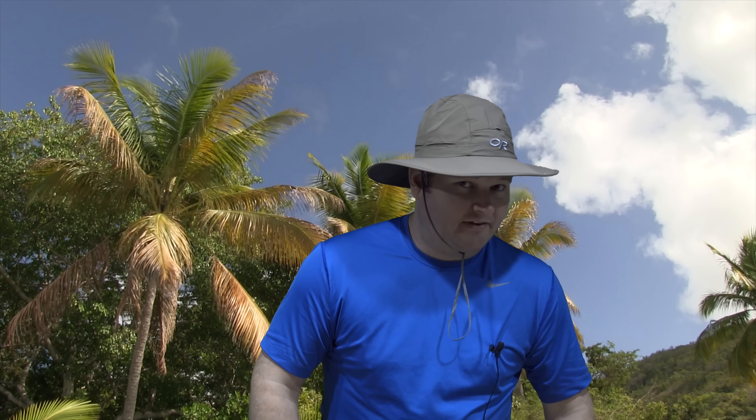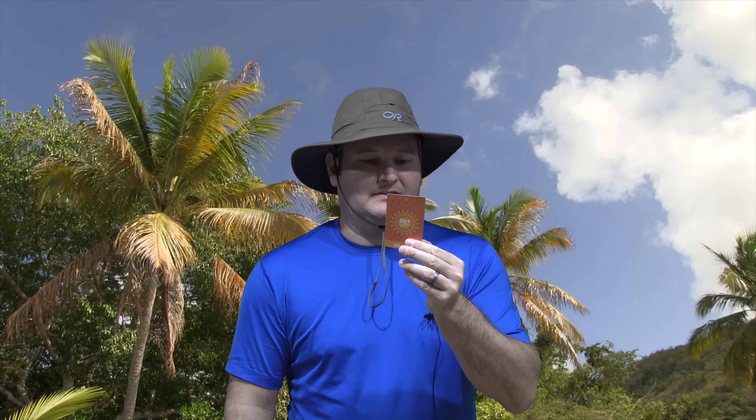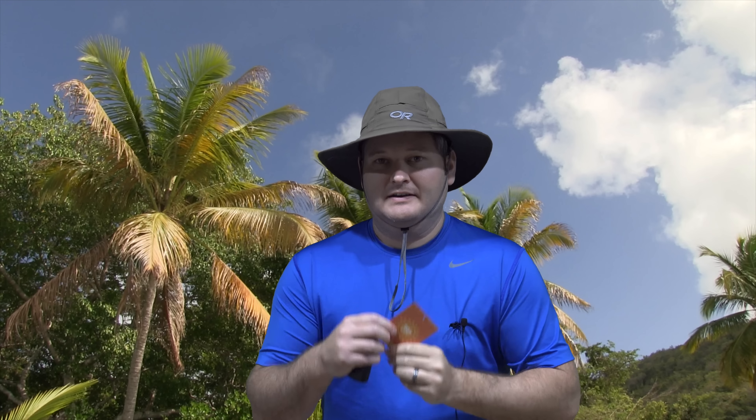The chin strap is great if you're in a boat or driving down the road in a convertible without a top — it better prevents the hat from blowing off. It also has SPF 50, or actually it says 50 plus UPF. Whatever that means, I guess it's some sort of sun protection.